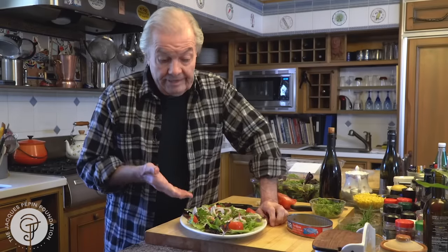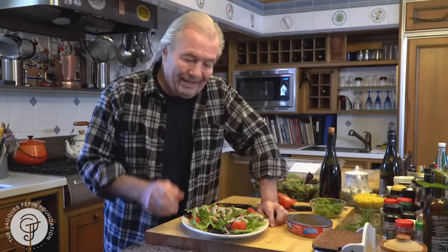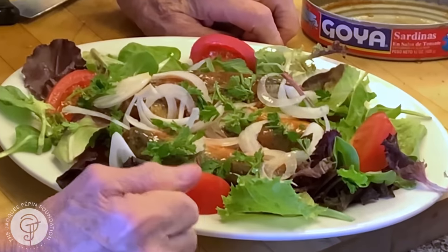Simple lunch. I think it's elegant. Very good for you. With a nice piece of bread. Happy cooking!